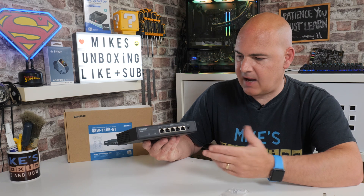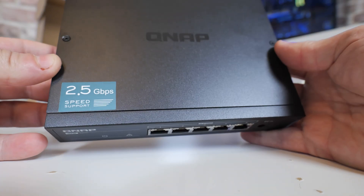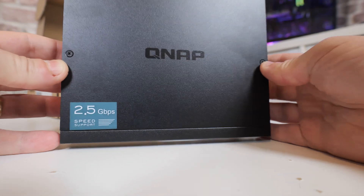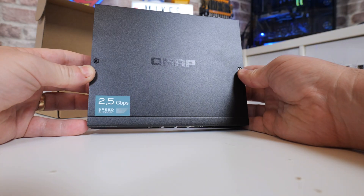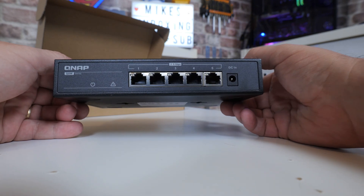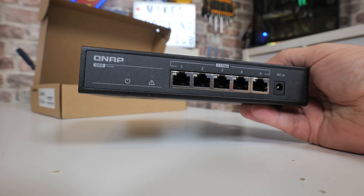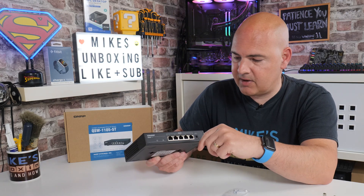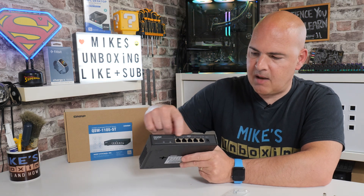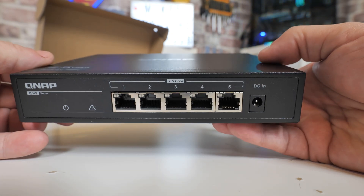Last but not least, we've got the actual switch itself, which is a really nice-looking unit. Full metal construction, with the QNAP logo on the top, very discreetly done. It does also support the older standards, so if you're considering upgrading but don't have 2.5 gigabit ethernet on various devices in your home, it's backwards-compatible - so 2.5 ethernet, also gigabit, and 10/100 are supported straight out of the box. On the front there are two LEDs: a power LED and a collision LED which will flash red when there's a problem with the ethernet. You've got the five ports on the front, all clearly labelled 1 through 5, and the LEDs are above the individual sockets, so you know which one is functioning at what speed.